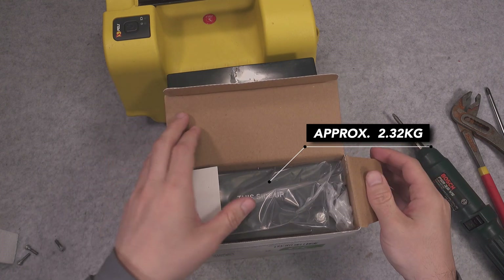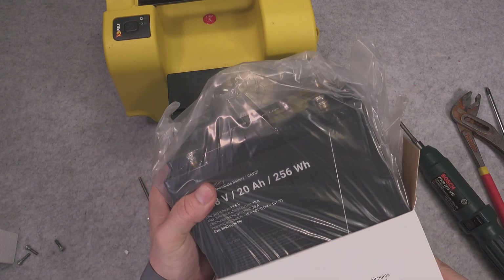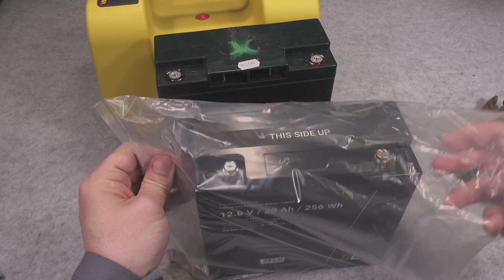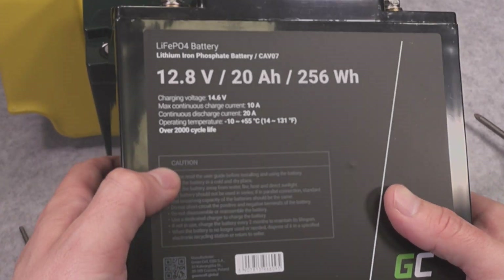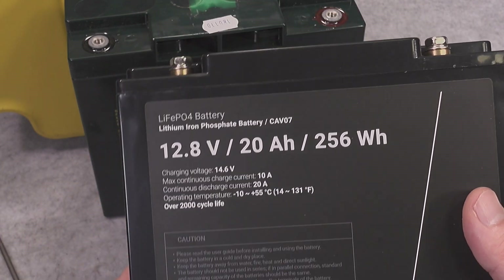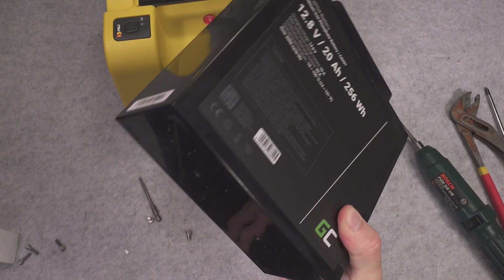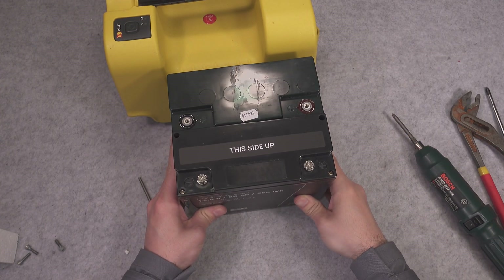Take a look — this is our beautiful lithium iron phosphate battery. It's rated up to 2000 cycles, it does not have any memory effect, it's not going to sulfate, and this is how lightweight it is. Absolutely beautiful — I love it.